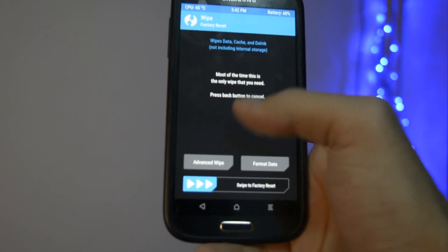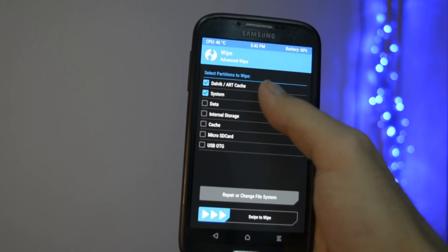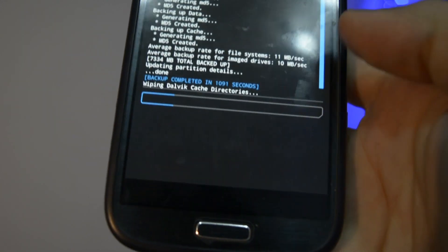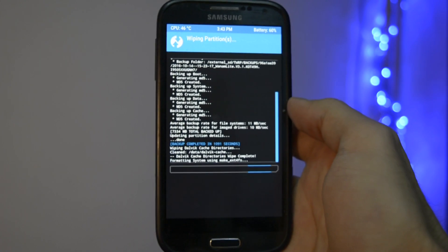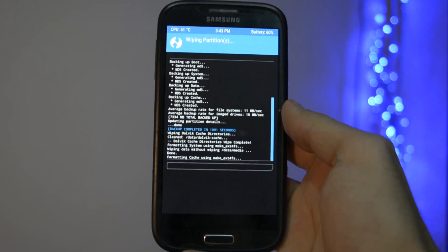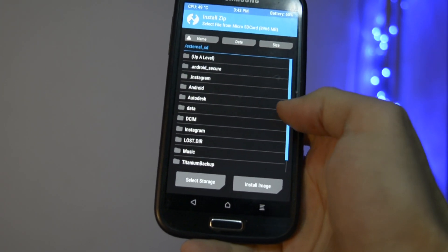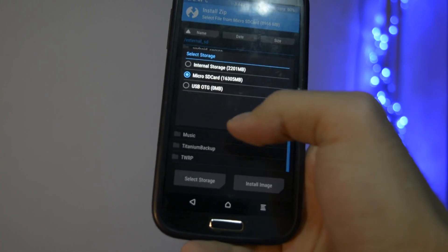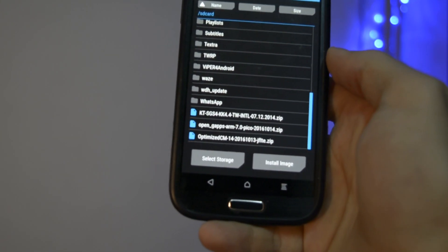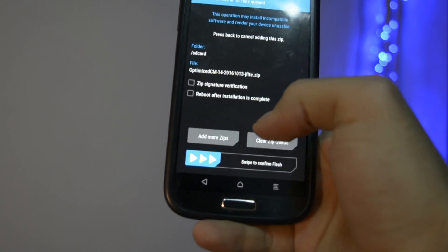After you've done your backup, make sure you click Wipe and then Advanced Wipe. Select the following partitions and then swipe to wipe. No matter what, I strongly recommend doing a full wipe before flashing a new ROM. Now you need to go to the Install section and select the storage where you put both files you got from the description.